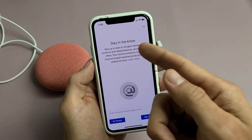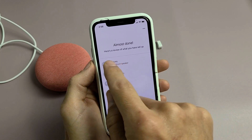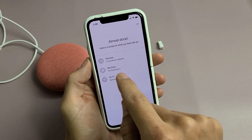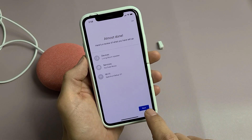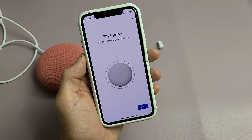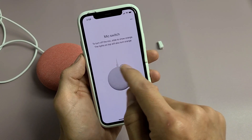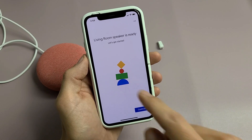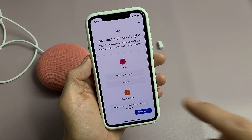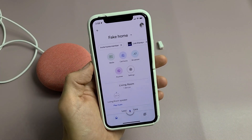There's an optional staying-in-the-know sign-up — I'll tap no thanks. Almost done — here's a review of what's set up: devices show the living room speaker which is the Google Nest Mini, using YouTube Music, with my Wi-Fi info. Tap next, then learn about the controls — play/pause, change volume, and mic switch to mute or unmute. Living room speaker is ready — tap continue, read through the Google Assistant intro, scroll to the bottom, and tap Finish Setup.